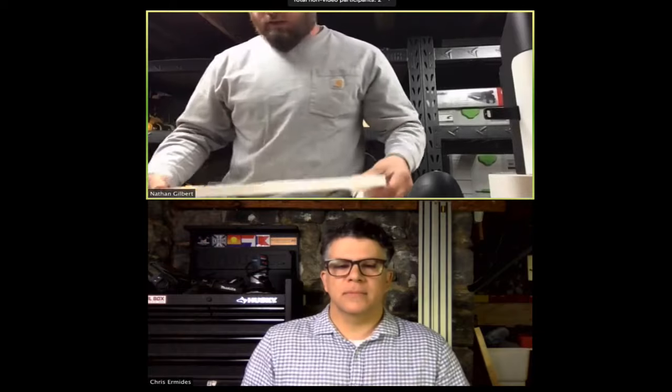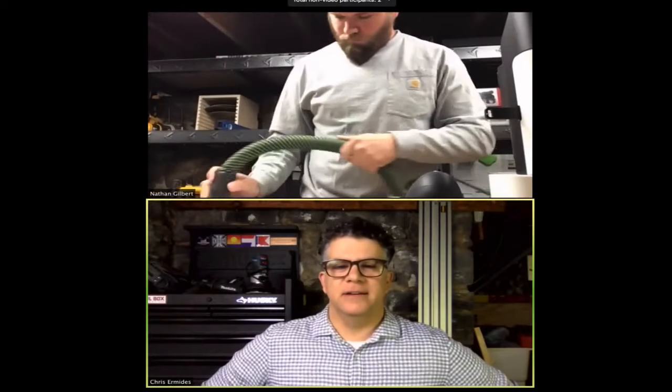Nathan finishes that cut and pries up the piece. He put double-sided tape on the backside because he cut the whole perimeter, and now tears it out. That double-sided tape keeps it from moving around as you cut it. He's vacuuming off the surface, clearing all the extra dust that didn't make it into the hose.